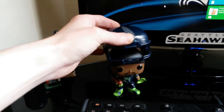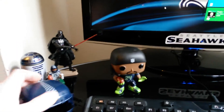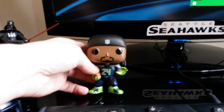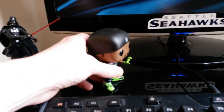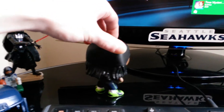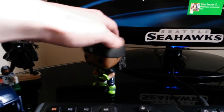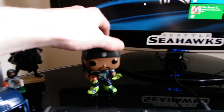And then you can take his little helmet off. He's got his little bandana and you can see his face a little bit better. He's got dreadlocks. So yeah, it's pretty sweet.